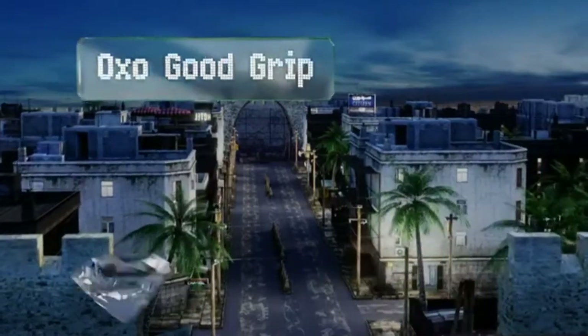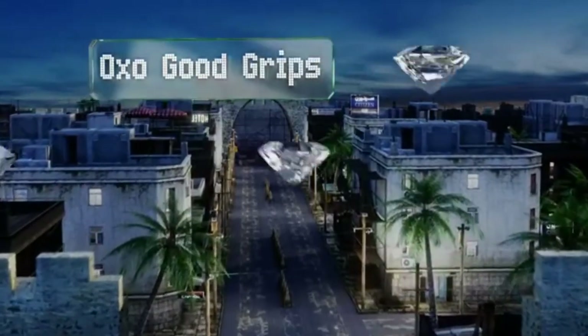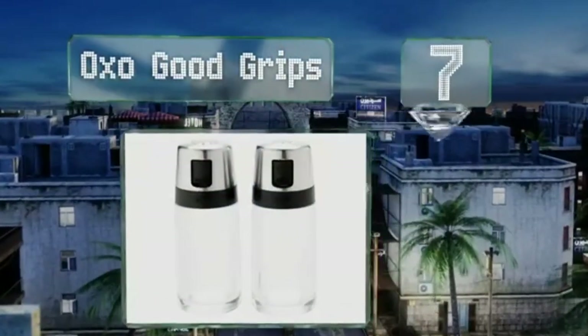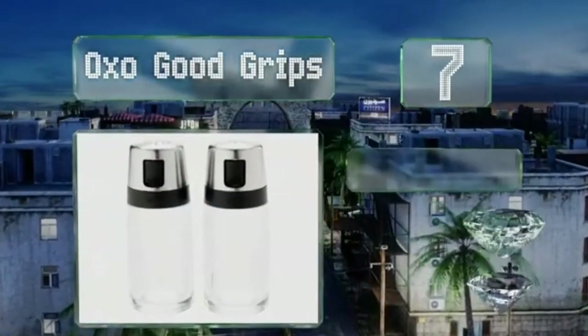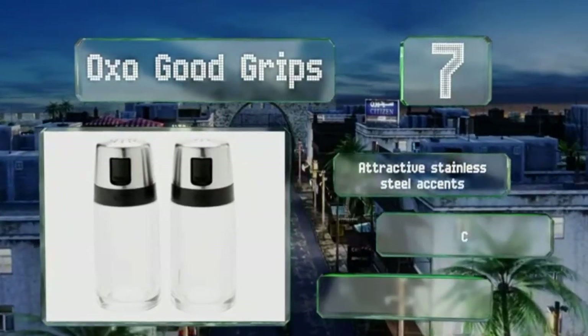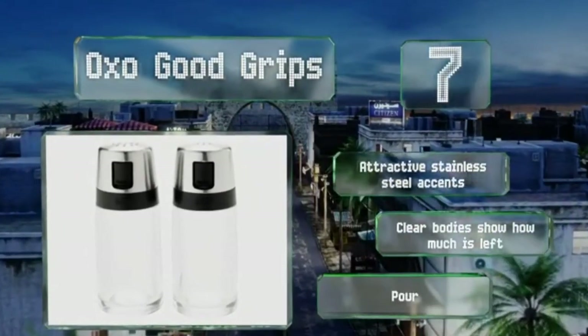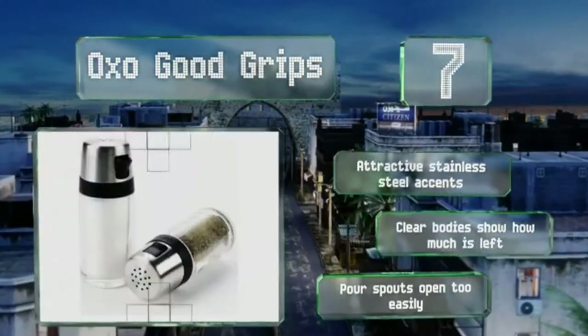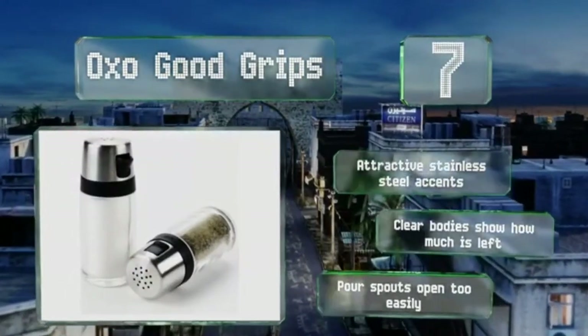At number 7, the OXO Good Grips are great for both preparing meals and seasoning them at the table. Each one has a perforated top with different hole patterns to dispense just the right amount of salt or pepper, plus a side spout for pouring larger quantities while cooking. They sport attractive stainless steel accents and clear bodies that show how much is left, but the pour spouts open too easily.